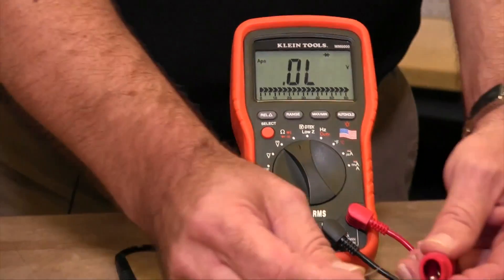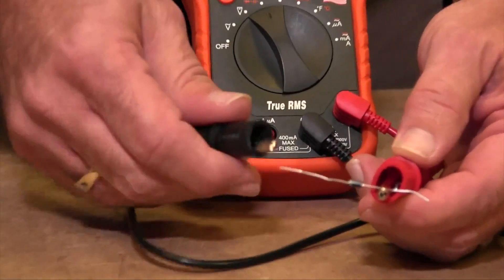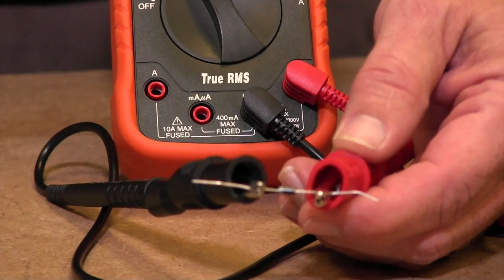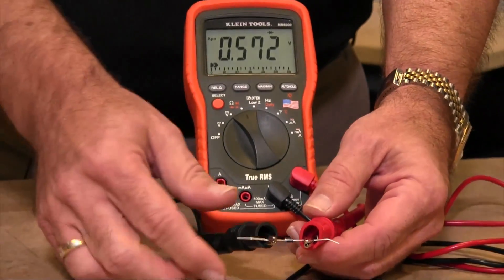Now to test your diode, you put your positive lead on the positive side of the diode, which is the anode, the negative lead on the cathode, and the meter will measure the voltage drop across that diode. This is measuring 0.572, so it is a good voltage drop.